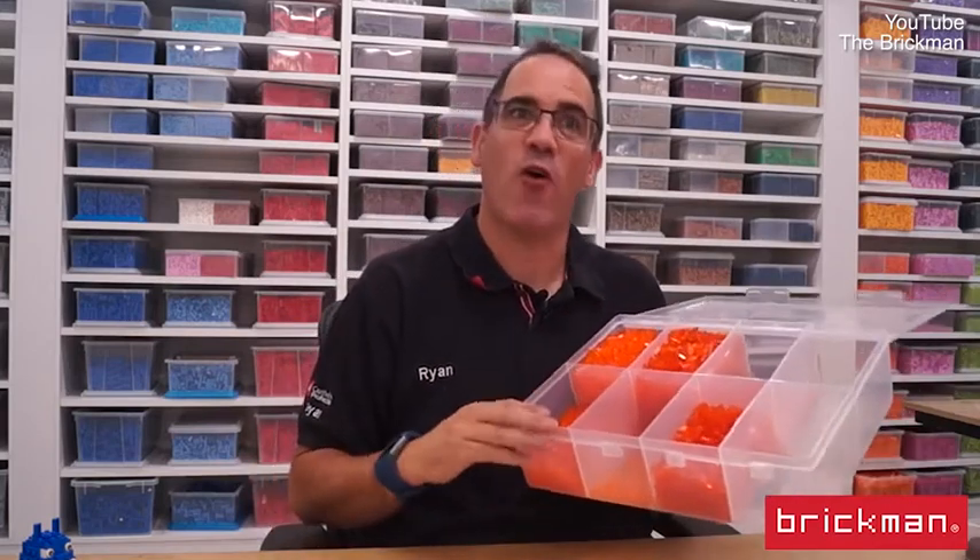We brought it to life that way, and of course put in a couple of hundred LED lights so the lava looks like it's bubbling and moving. The real key to the lava effect is this rather unusual colour: trans orange.